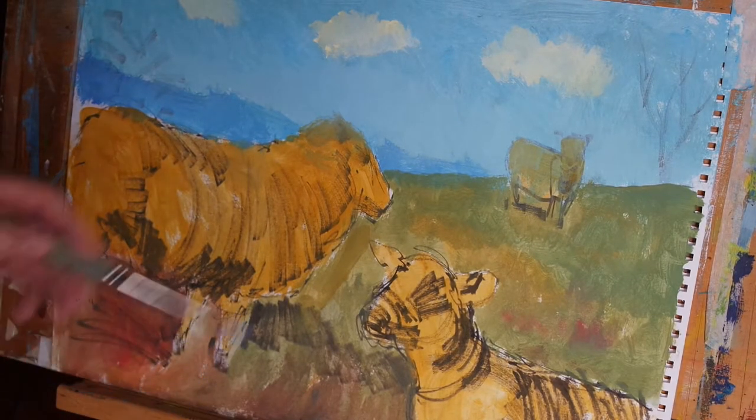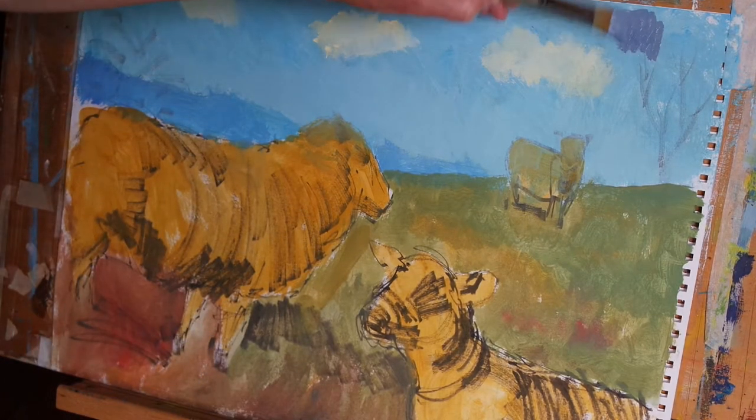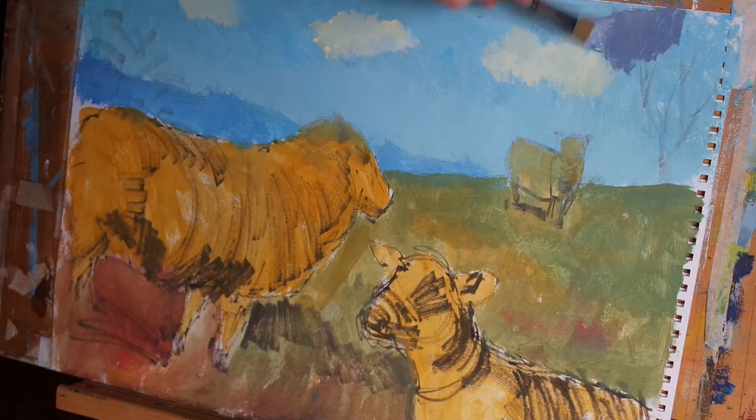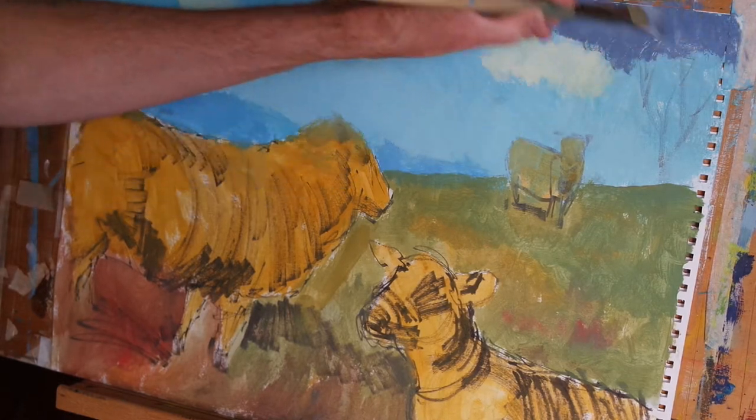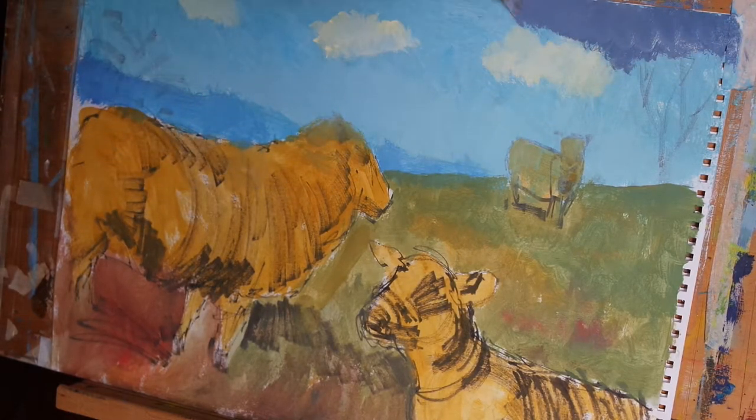Next, I'm going to use a mix of burnt umber, ultramarine blue and titanium white to introduce some regions of dark cloud into the sky.